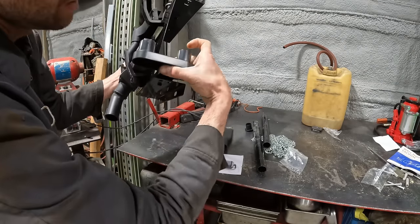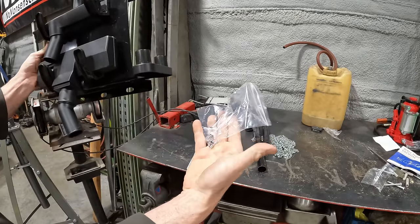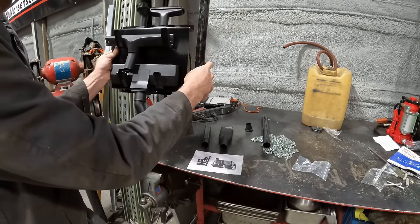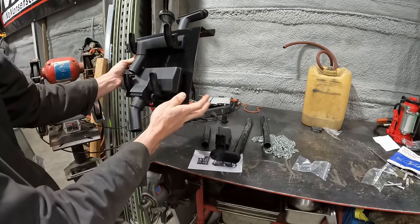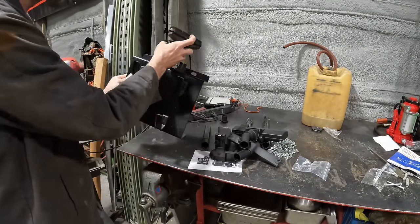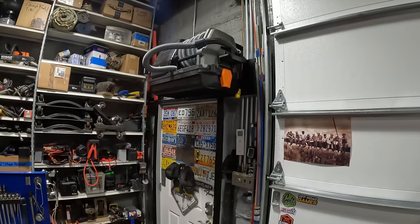If you have the space, don't forget to mount the accessory holder. These little plastic pieces just snap in, and then you use the supplied screws to secure them into place so when you put accessories on it doesn't rip off. I don't have a lot of room, so I'm not going to put this up — I'll just stow the accessories away. I'll primarily be using the crevice tools anyway for my purpose.